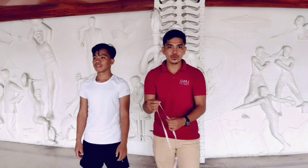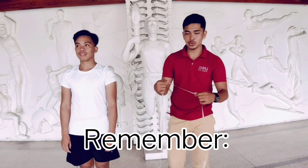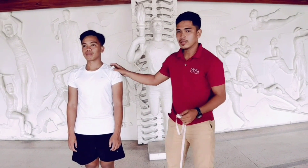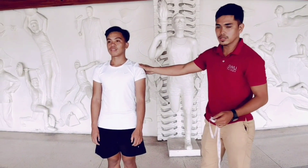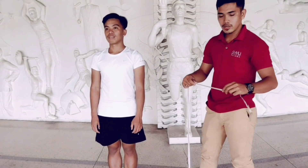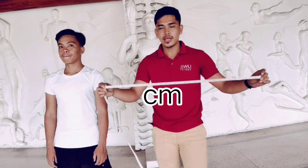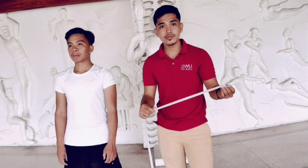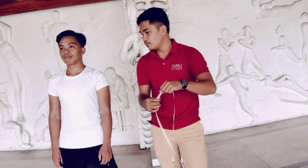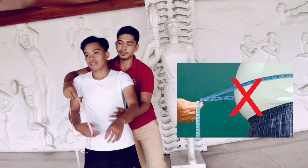For the equipment, you only use the tape measure. When you have to perform the GERD measurement, make sure that your subject is in a stand-straight position. For the measurement, you need to use centimeters. Always take note that when you use the tape measure, it should not be too tight or too loose.